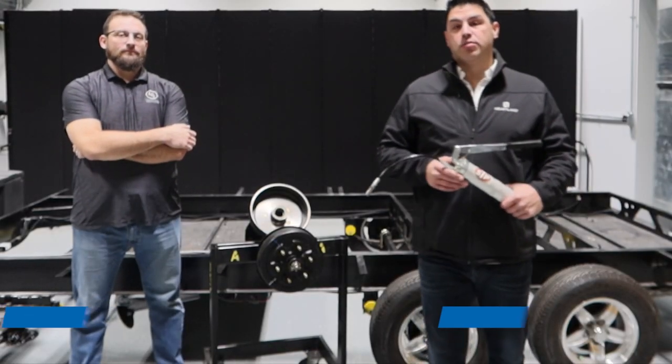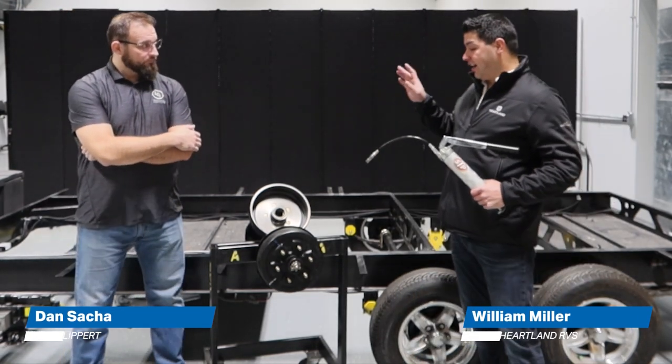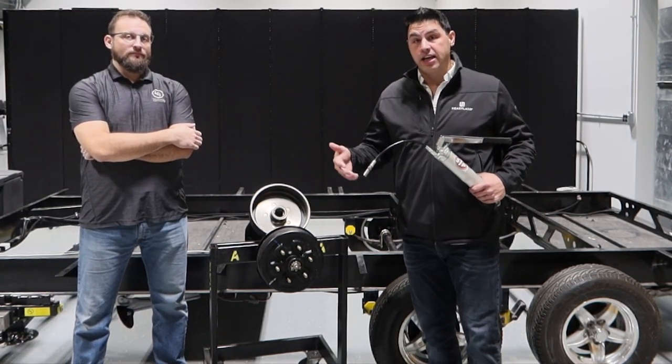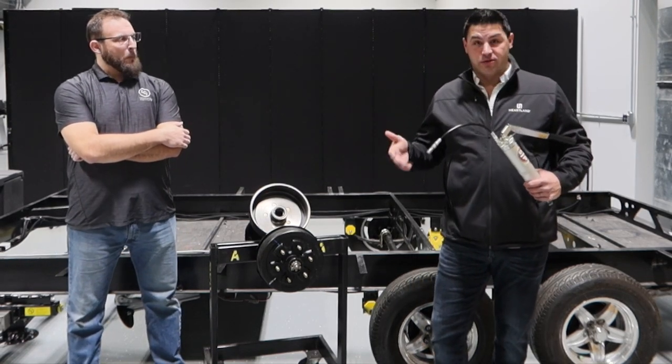Hey everybody, good morning. William Miller, National Brand Manager with Heartland RV. I'm here with Dan Saha. We are on his backyard here at the Lippert Technical Institute. We want to continue bringing you guys value for those of you that are new to camping, or those of you that are seasoned but maybe this would be a good reminder.